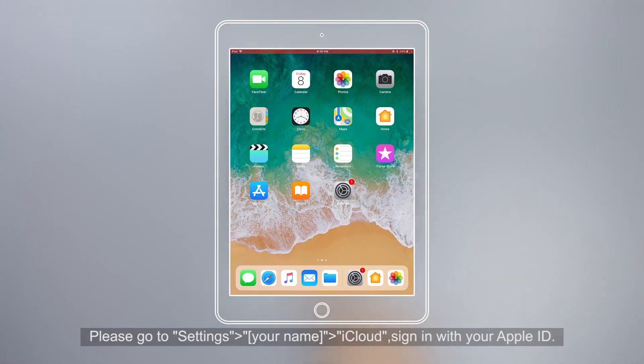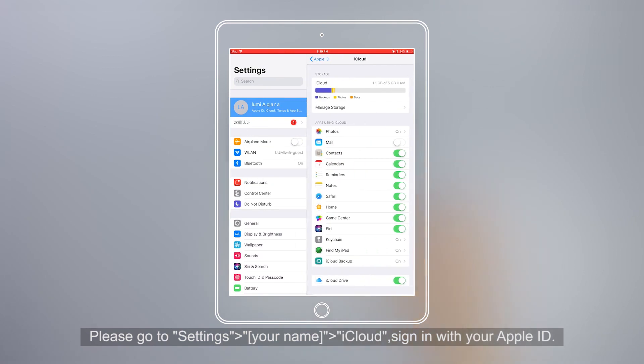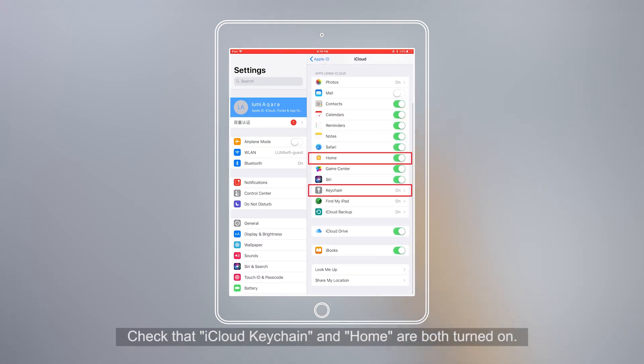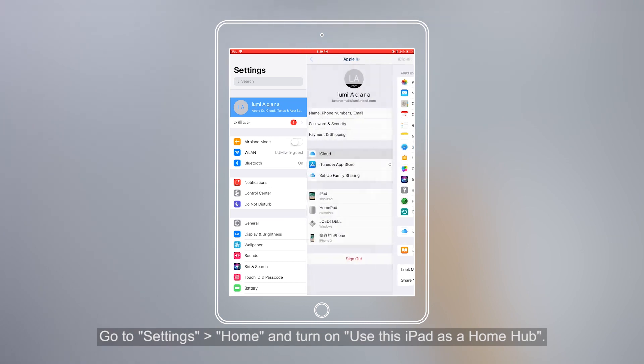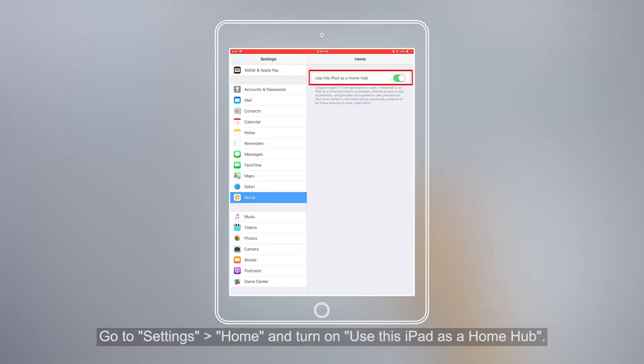Please go to Settings, Your Name, iCloud. Sign in with your Apple ID. Check that iCloud Keychain and Home are both turned on. Go to Settings, Home and turn on Use this iPad as a Home Hub.